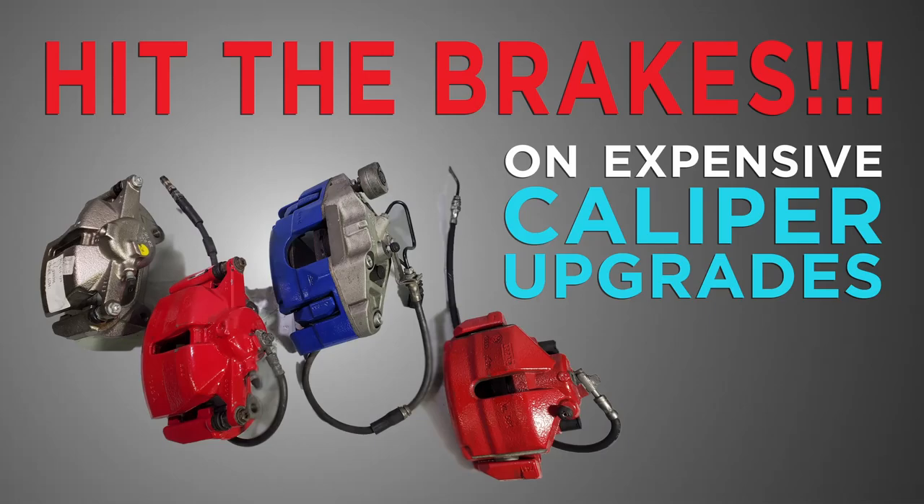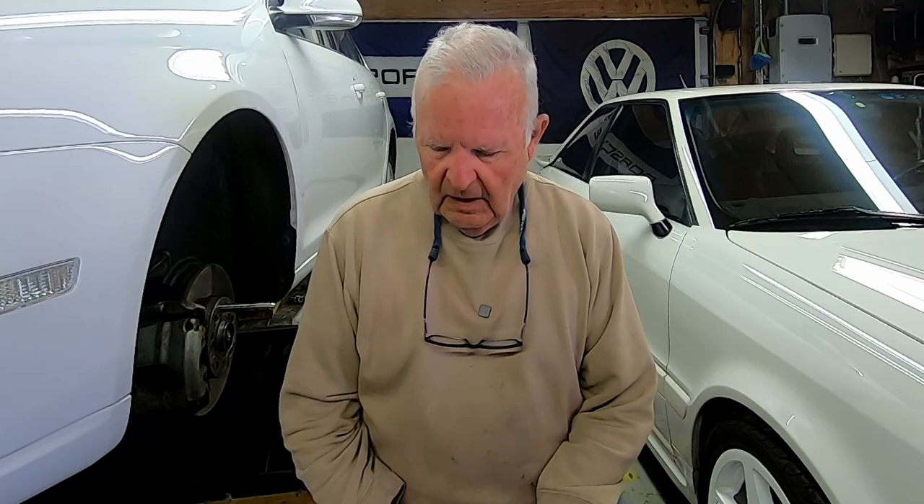Old Guy here. We're going to talk about brake upgrades for Mark 5 and Mark 6 VWs. This is my TDI. It has the standard 288 by 25 rotor with whatever caliper came on it. I'm looking at bolt-on upgrades — R32, GTI, maybe even Mark 7 GTI, GTI Sport, or R-brakes. We're going to take a look at what might fit.